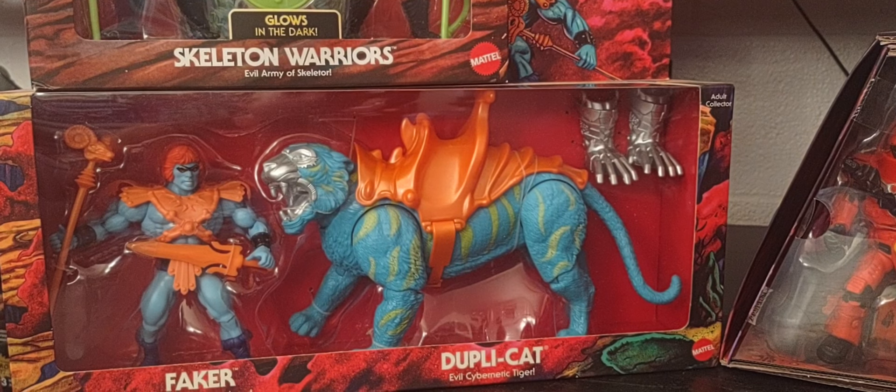Hey guys, welcome back! I hope you guys are having a great Thursday. Thank you so much for joining me talking all things Masters of the Universe today on the channel. Once again, we'll be doing another revisit of some more of the Mattel Creations or Mattel Origins exclusive figures.